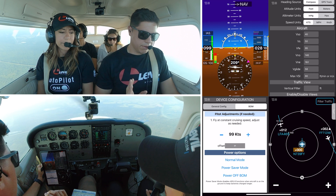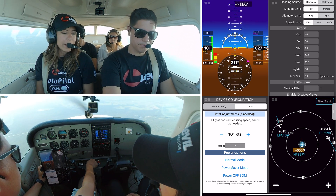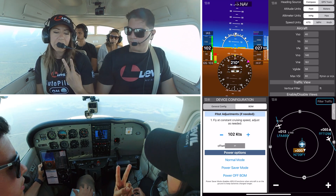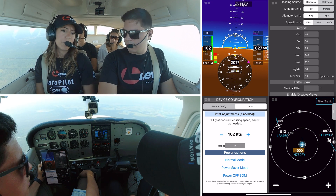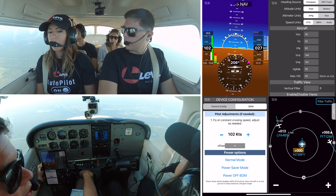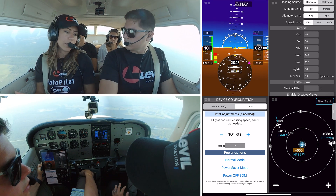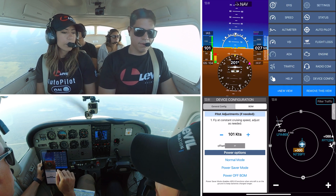So what's next? Is that all we have to do to calibrate the bomb? That's all. The required steps are: number one, cage the horizon; number two, calibrate your AOA using a reference airspeed indicator. And then you have minor adjustments, which are basically optional if needed.